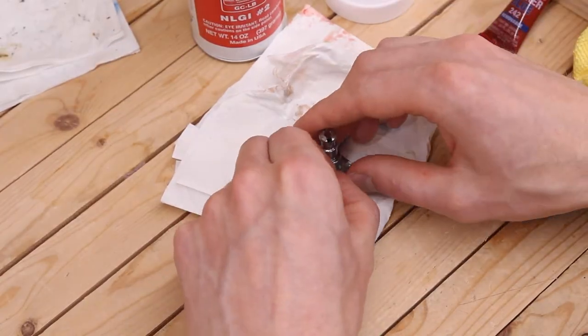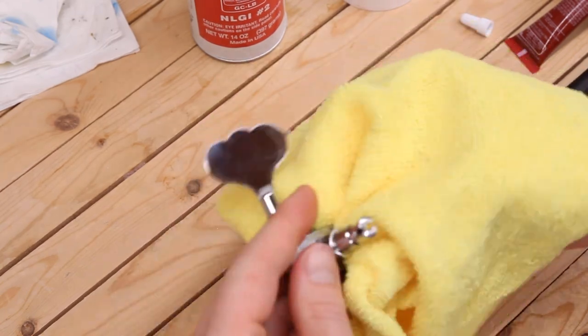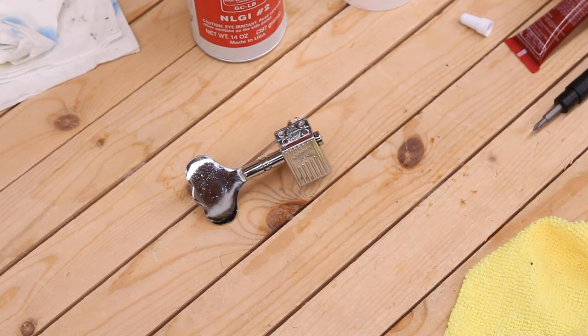There are probably better ways to do this process that are even cleaner and more precise, but these are the tools I have on hand and at this point I've rescued over a dozen of these, so I know the process works well.